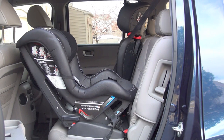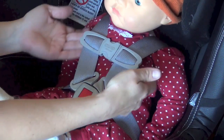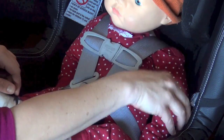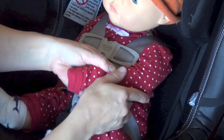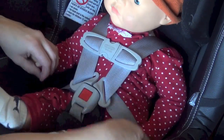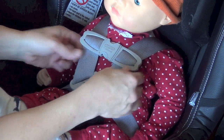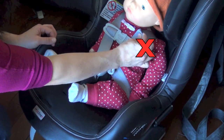Let's start with rear facing. Make sure your child is within the minimum and maximum weight and height capacities. Make sure that the harness is not twisted in any way. The harness should be at or below the child's shoulders when rear facing. The chest clip must always be at armpit level. The harness should be snug so that you cannot pinch a loop of the harness. If you can, you will need to tighten the harness more.